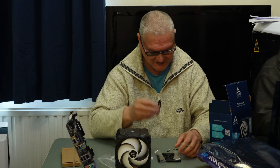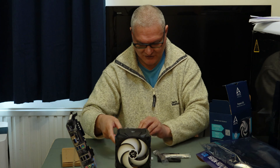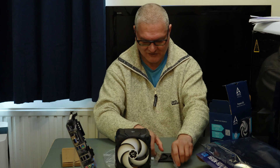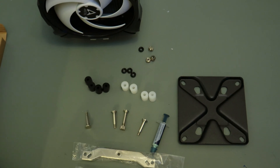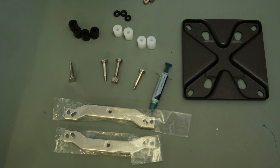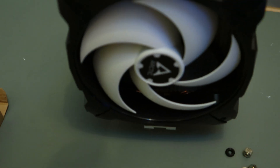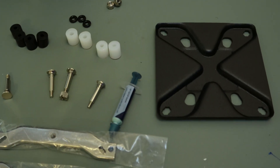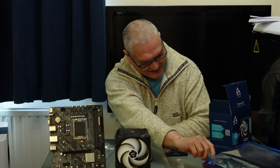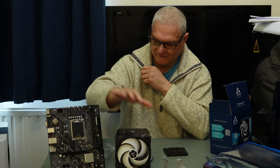It also comes with four O-rings, which will obviously stop it from making vibration. We will fit that to our new board — the ASRock H610M HDV slash M2 motherboard.